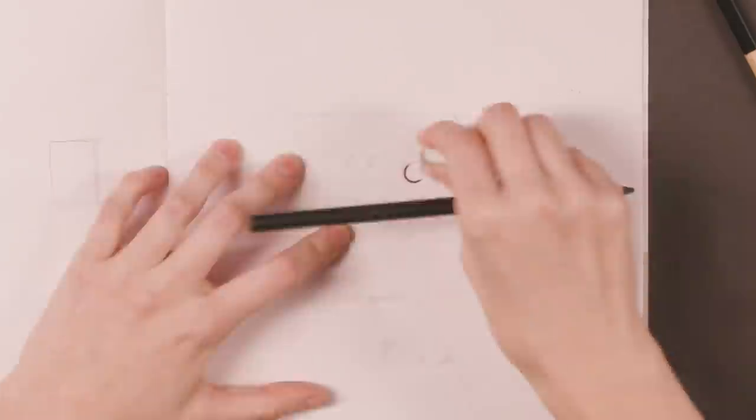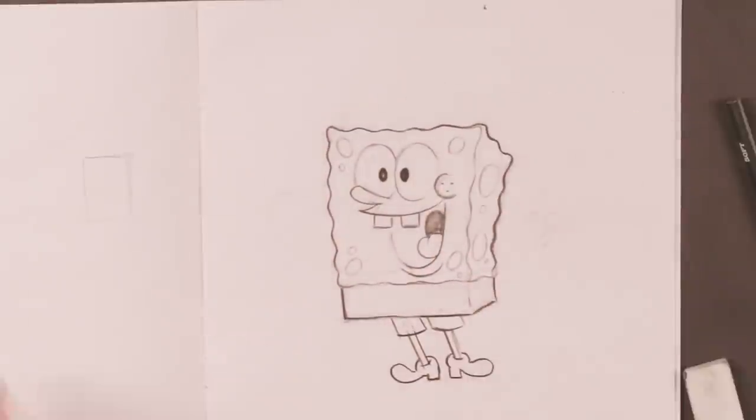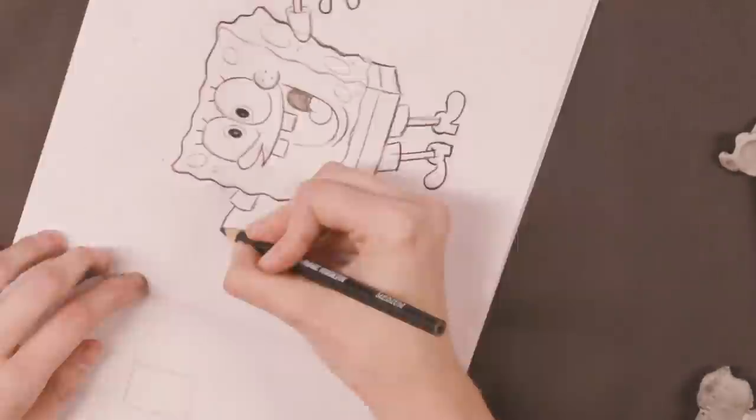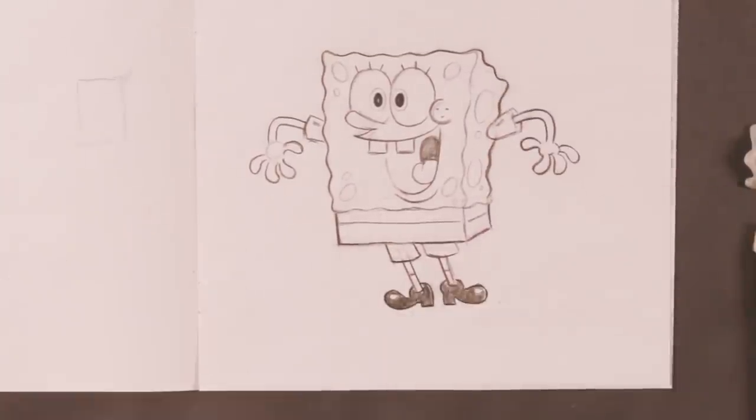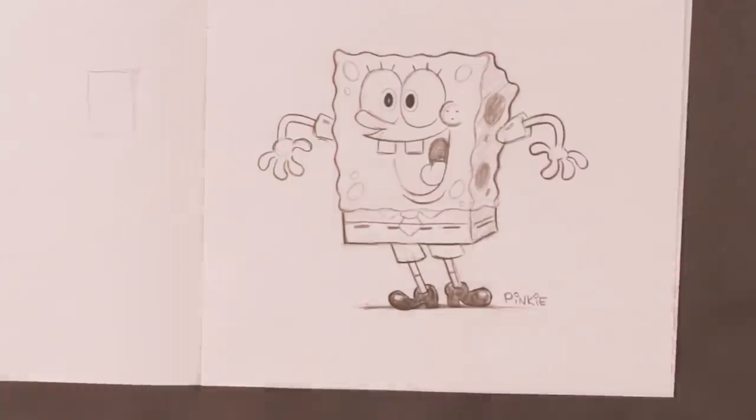I'm Pinky. I'm a storyboard revisionist on SpongeBob SquarePants. So SpongeBob, you see, he is a rectangle. He does have a little bit more shape than just your typical rectangle because he can bend. So when I'm drawing him, even when he's standing still, he does have a little bit of action to him. He does have a certain number of holes and ridges, and that's one of the things that keeps him on model.